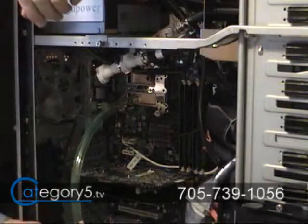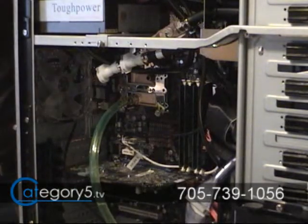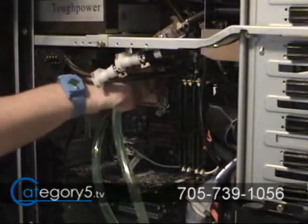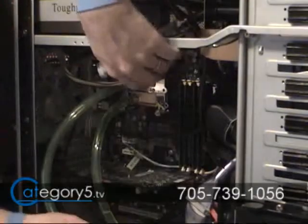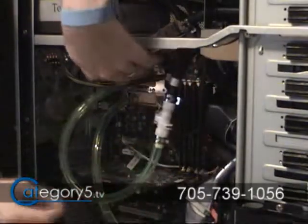Don't connect that into your liquid cooling system just yet because we don't want any liquid coming out of the water block. Repeat those steps for the other side of the water block. Once you've done that for both sides, we're ready to connect in our liquid cooling system.